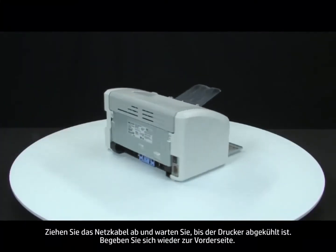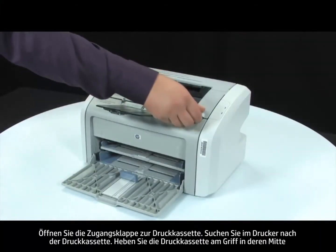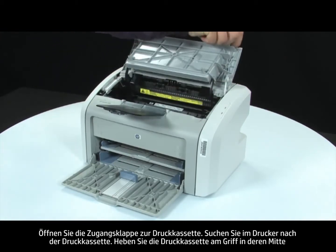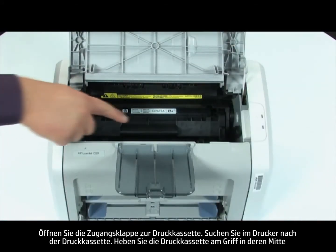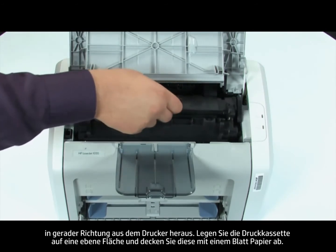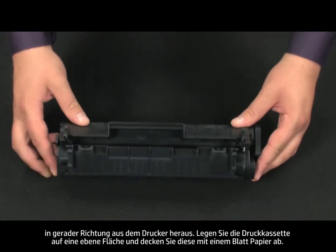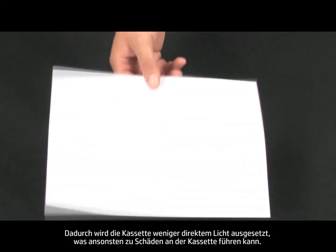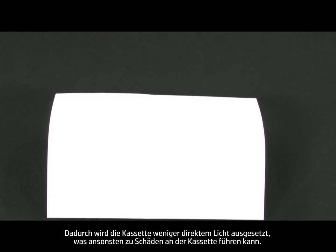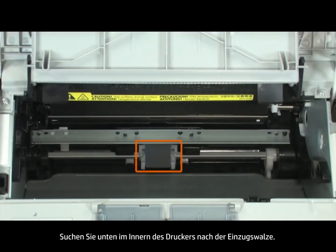Return to the front and open the print cartridge door. Look inside the printer for the print cartridge. Using the handle in the middle of the cartridge, lift straight out to remove the cartridge from the printer. Set the cartridge on a flat surface and then cover it with a sheet of paper. By covering the cartridge, you minimize its exposure to direct light, which may cause damage to the cartridge. Find the pickup roller on the bottom of the inside of the printer.